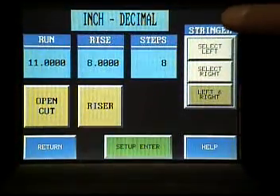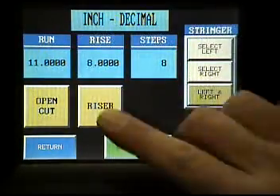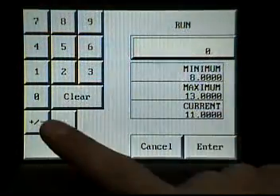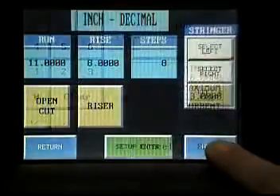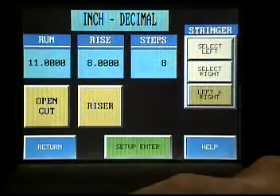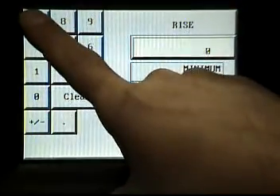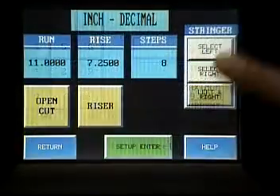On your top line here is shown an inch decimal. We can also do fractions. Let us now enter the run. I am going to enter a run of 11. Enter. I am now doing the rise. The rise, I am going to do at 7 and 1/4. Enter.